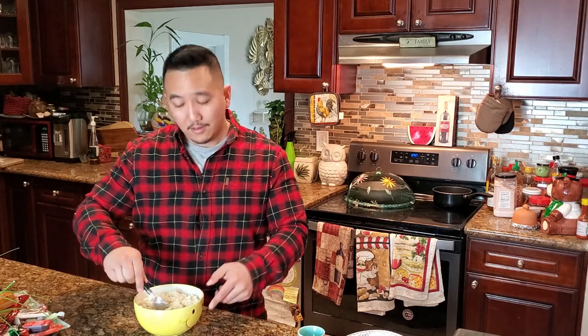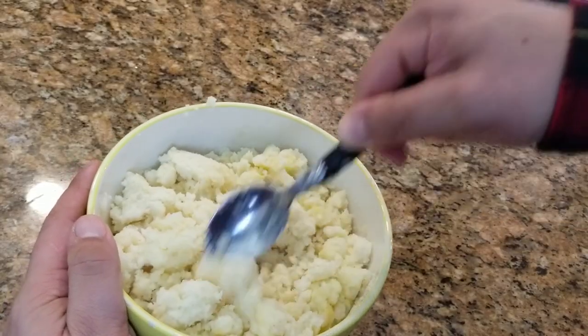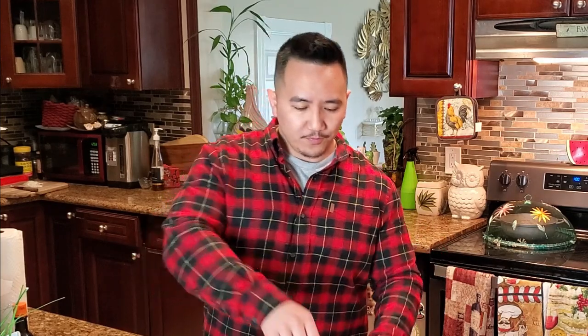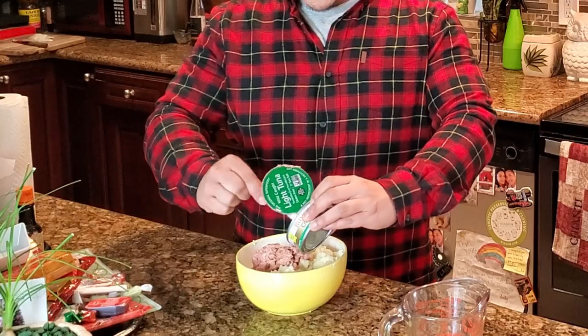Now if it looks too dry you can add a little bit more water and egg and that will hold everything together. Now we got everything mixed together — it's kind of a pasty consistency, and that's okay. We're gonna go ahead and add our tuna, which adds some liquid to it too. You just don't want it too wet or it's not gonna hold together when you fry it. Just get your canned tuna in there — chunk light, nothing wrong with that.